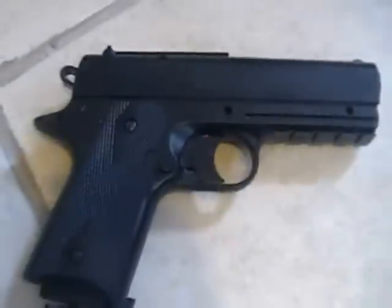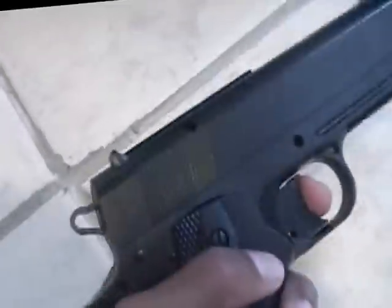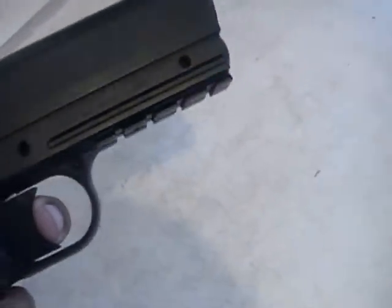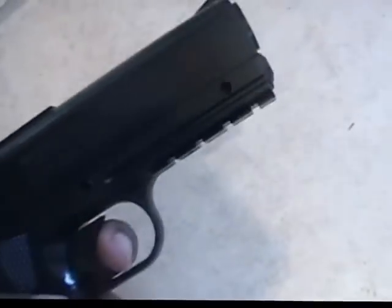Now it's time for the best part — let me show you what this pistol can do. Before I go, I want to show you one more thing. When you're about to shoot, you see that? That little metal thing comes out when you're about to shoot and then pops back in after you shoot. That's probably why you can't move the slide — because that does it for you.